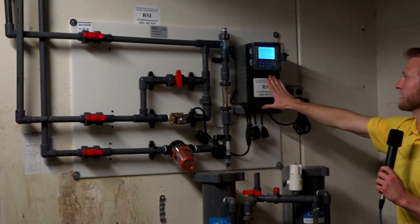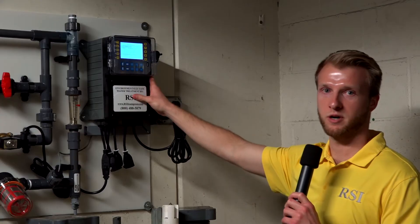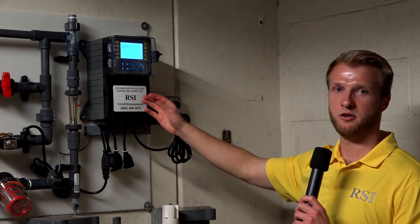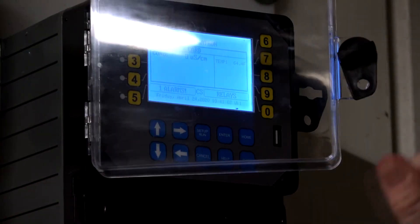This Megatron here is the flagship controller we use. It has all the features — 4 to 20 milliamp output can be fed into your internet connection so we and you can be notified as soon as your water gets out of the proper range and can be fixed promptly.